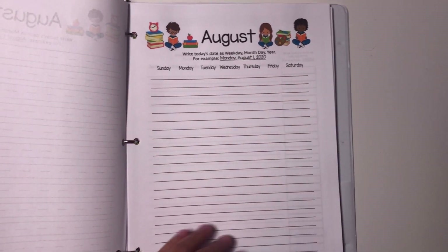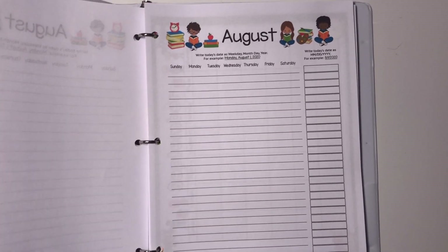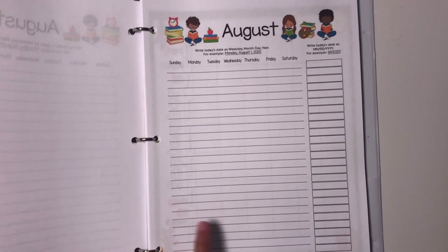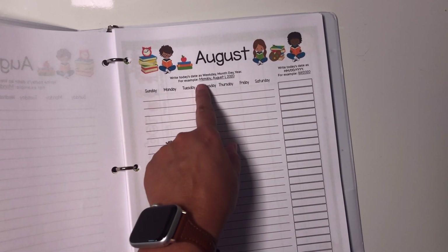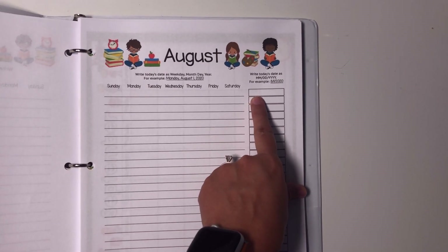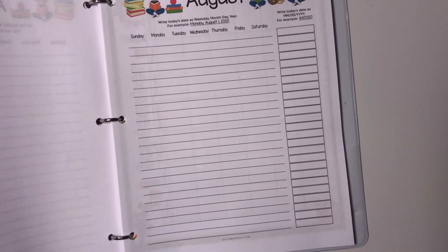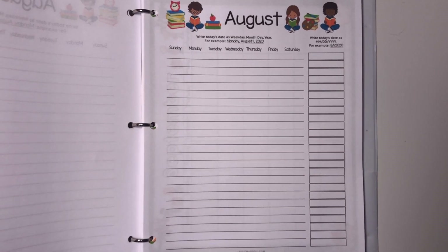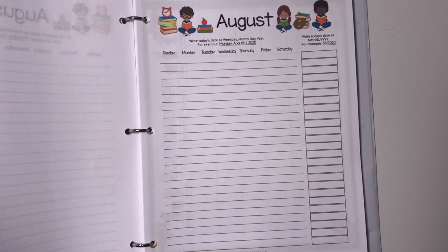I have the days of the week listed so they know how they're all spelled. For an older student — and you could even have a kindergartner do this depending on your child — I use this for an older student where they write the day of the week, month, day, and year, and then they also write the digital date, like 8-1-2020. I like doing these date writing worksheets because they give spelling practice and teach kids how to write out their date.